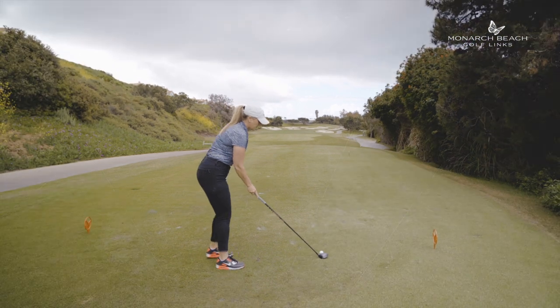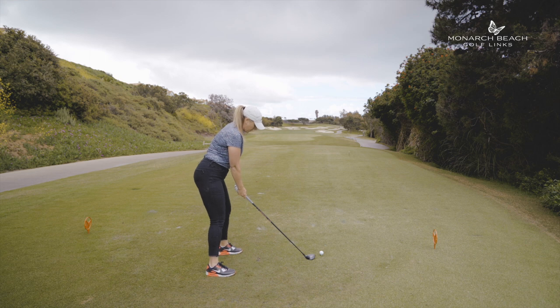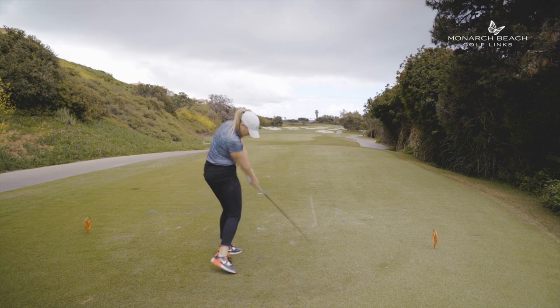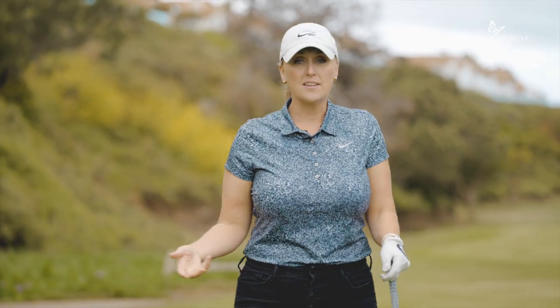I have a nice vision in my head. I'm ready to take on the challenge. I'm going to hold my finish and commit to a nice golf swing. I committed to the shot, I hit what I wanted — let's go hit the second shot.